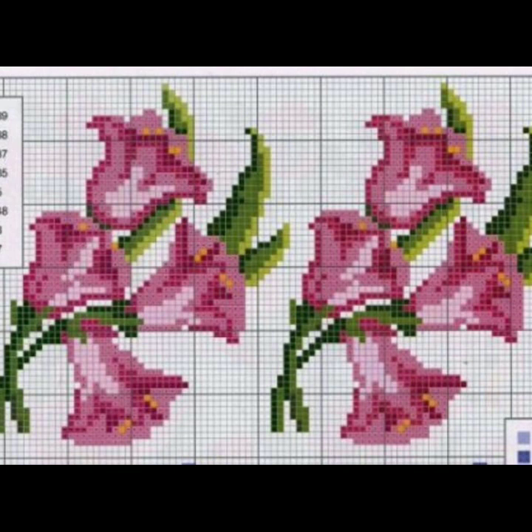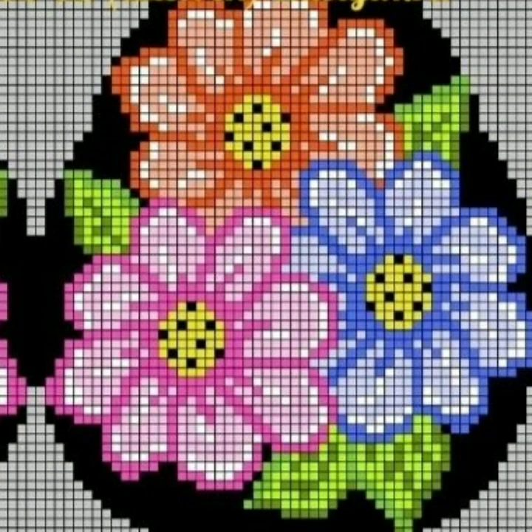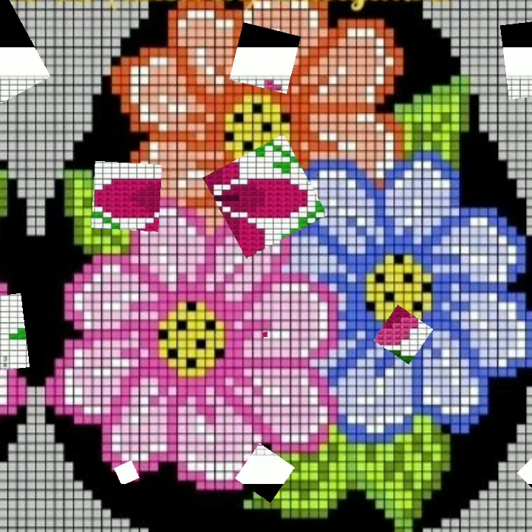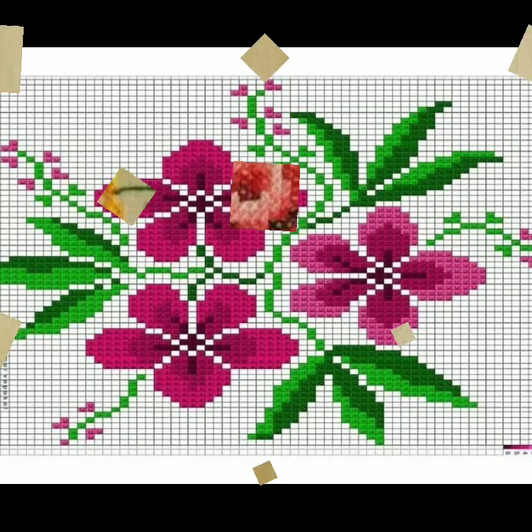I hope you like this idea very much; it is very important for making cross stitch and embroidery. Thank you so much for watching this video and thanks a lot for your beautiful comments. Be happy forever, take care of yourself and your family. God bless you and Allah Hafiz.